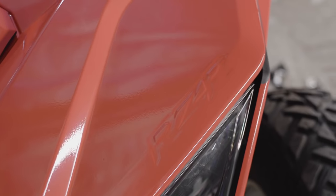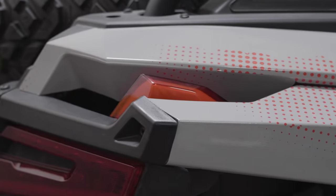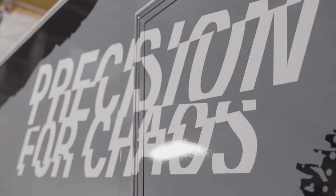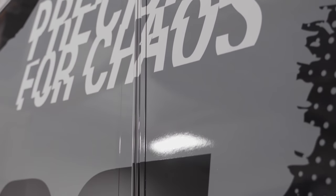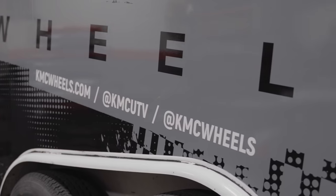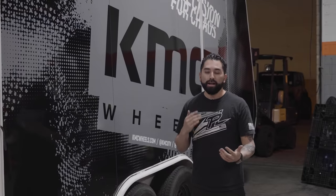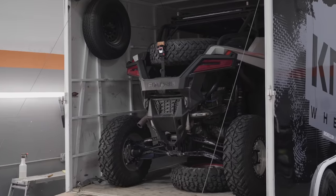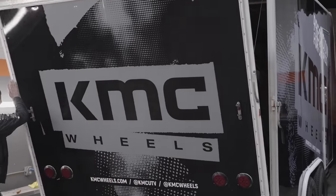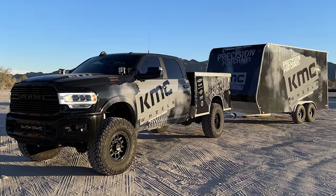Not only do we take care of a lot of UTVs and have our graphic kits for them for a lot of different models, but we also take care of large format vehicles — trailers, trucks. KMC came to us and they wanted to do the whole fleet, so we're taking care of the razor, the trailer, and the truck, with the truck and trailer matching. If you guys have boats, RVs, anything large scale, we can take care of all that for you too. Everything we do is done in-house, from design to production to installation, so you'll be dealing with us from start to finish.